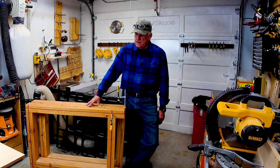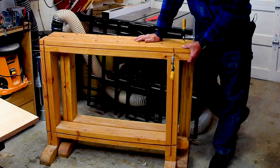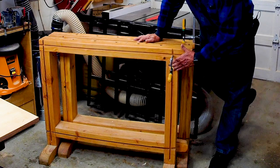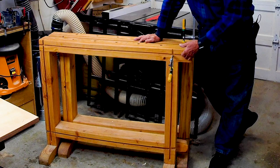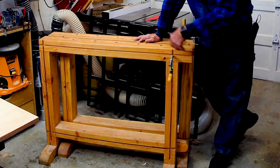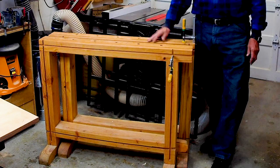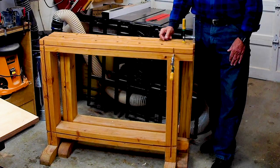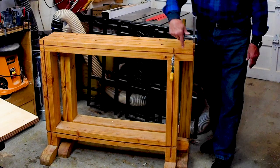What the heck is a saw stallion? A saw stallion is a trestle-style sawhorse that has legs that are flat with the top, and they are laced with dovetail grooves in the faces, the sides, the legs, and the tops on both sides — everywhere. That gives you tremendous clamping capabilities.